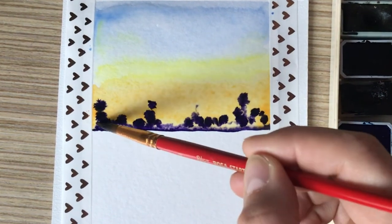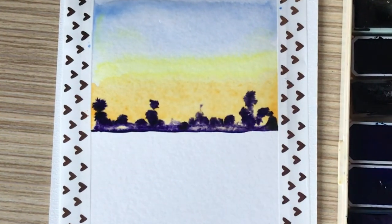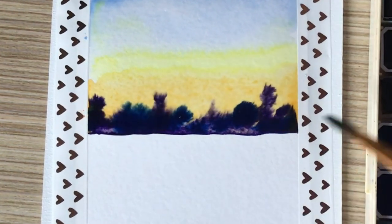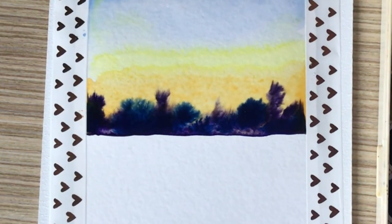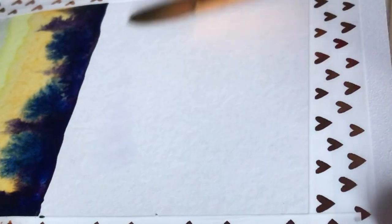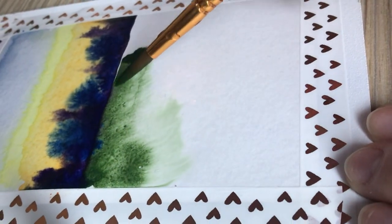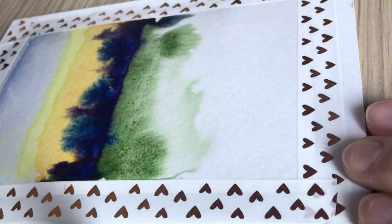I let the paint spread randomly on wet paper. This is because the water allows the pigment particles to move and diffuse across the paper. When the drawings dry, the colors will become paler as the paper absorbs water with paint.